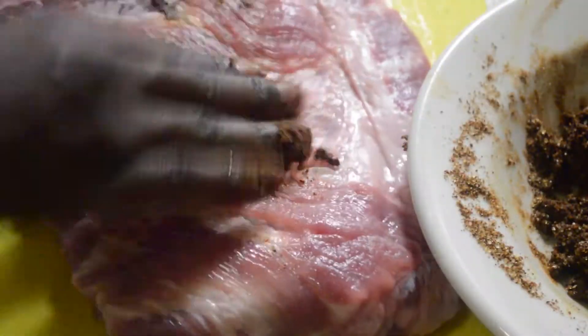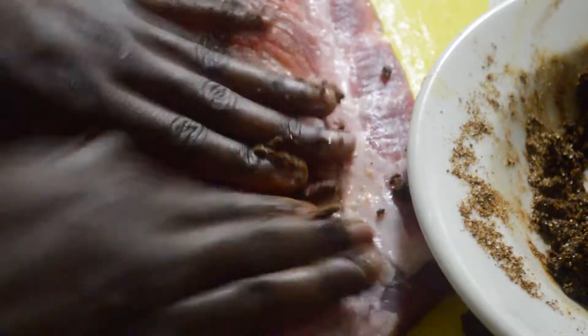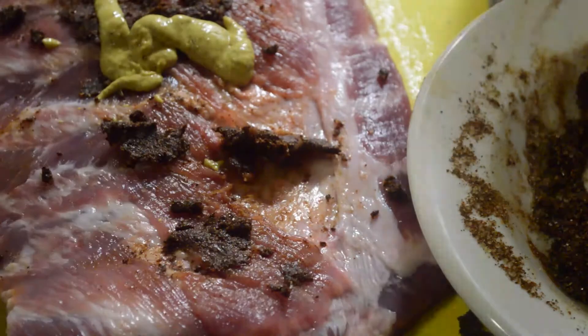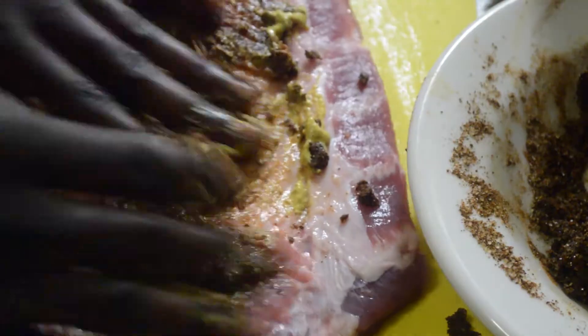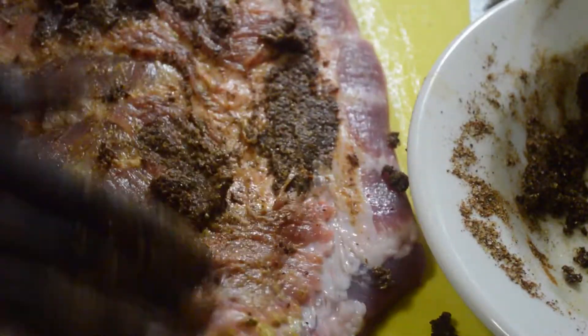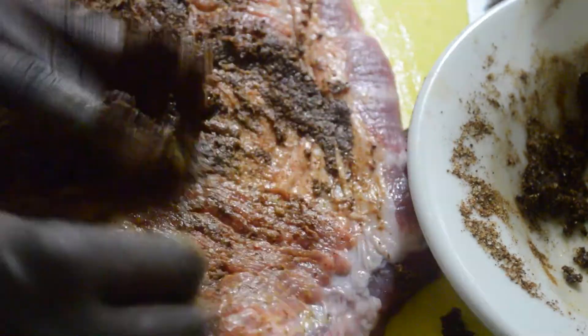See how nice and thick my rub is? Now we're just gonna put everything on top of our rib. It's a little bit too thick so I'm gonna add some extra mustard just to loosen that rub up.